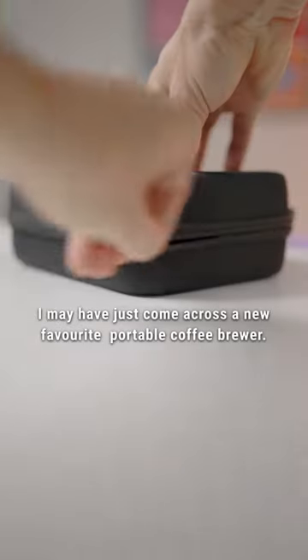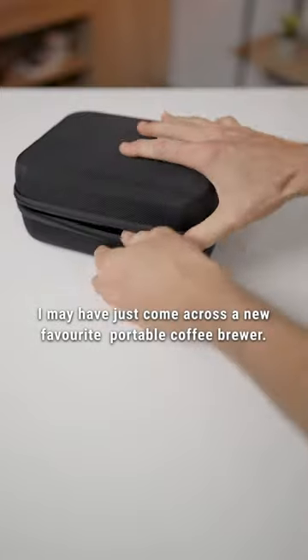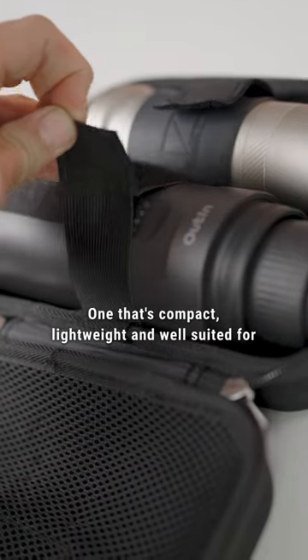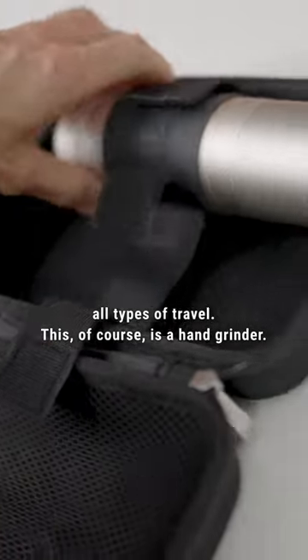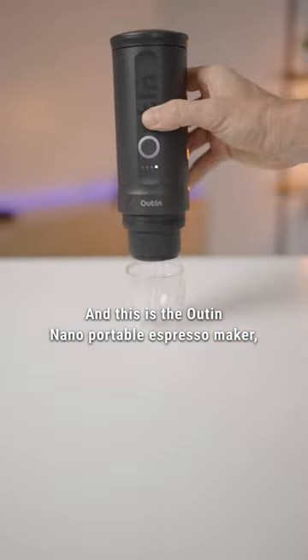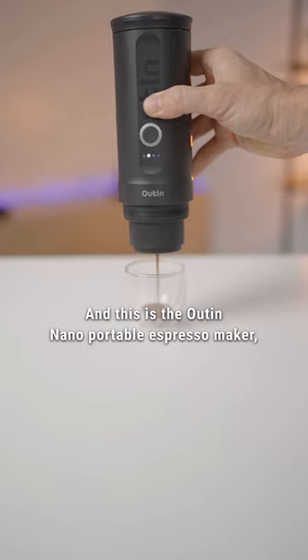I may have just come across a new favorite portable coffee brewer — one that's compact, lightweight, and well-suited for all types of travel. This of course is a hand grinder, and this is the Alton Nano Portable Espresso Maker.